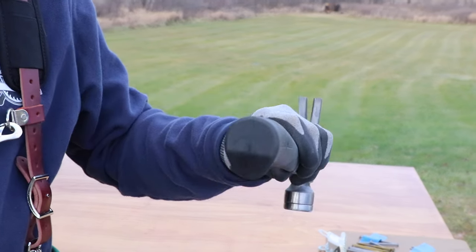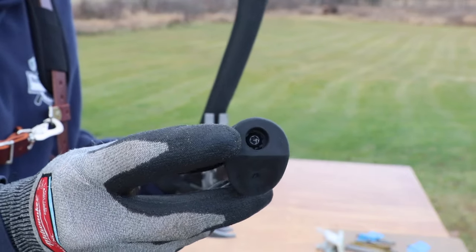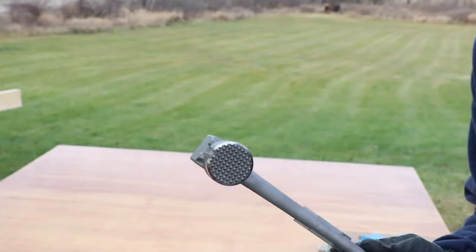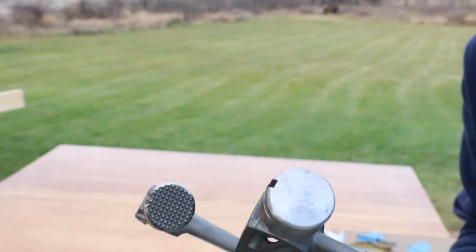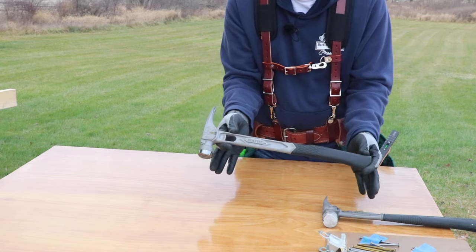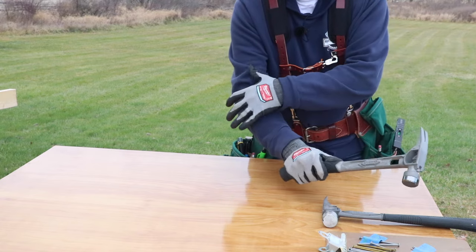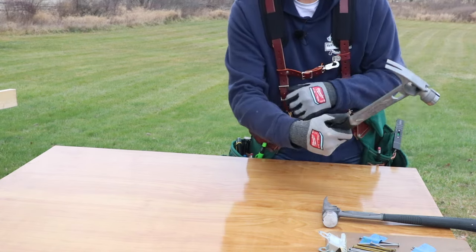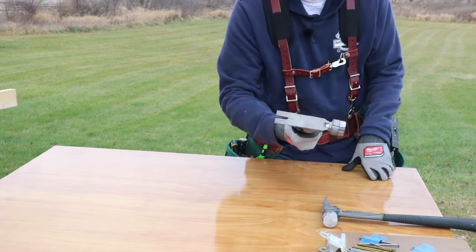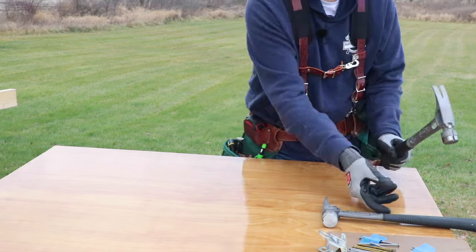On the old grip you can see what the end looks like; on the new one there is a hex bolt that you can remove — I'll show you how that works soon. On all their hammers you have the choice of the milled face or the smooth face. The nice thing with titanium is it's going to be lighter than a steel hammer. When you're swinging your hammer all day you don't get that vibration. There's something like carpenter's elbow — over time a steel hammer causes damage just from all that vibration.